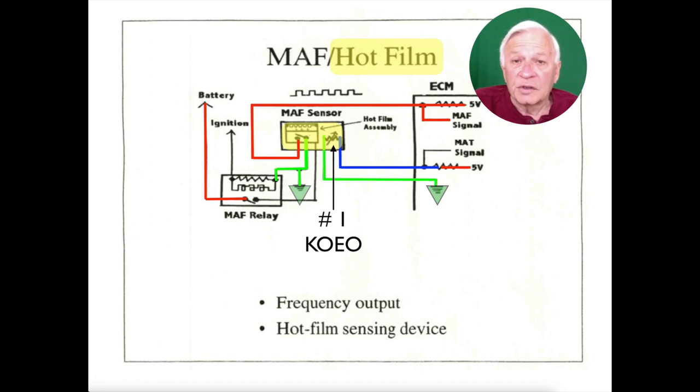It has two sensors built into it. One is the manifold air temperature sensor, and with key on, engine off, it has power and ground. So it reports the manifold air temperature to the PCM, whatever that temperature is at the time. Number two is the mass airflow, and they are both inside the same one unit.